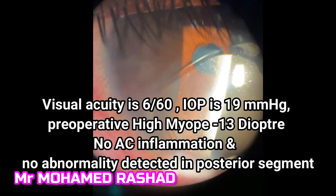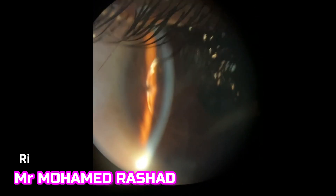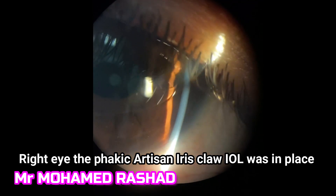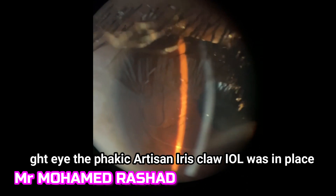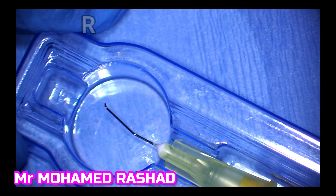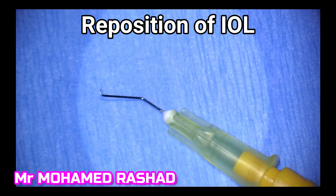There is no anterior chamber reaction and no abnormality in fundus examination. The other eye, the right eye, had the lens stable luckily, with the pupil rounded, a good peripheral iridectomy, normal pressure, and no abnormality detected in the cornea. So I decided to proceed with repositioning of this intraocular lens.